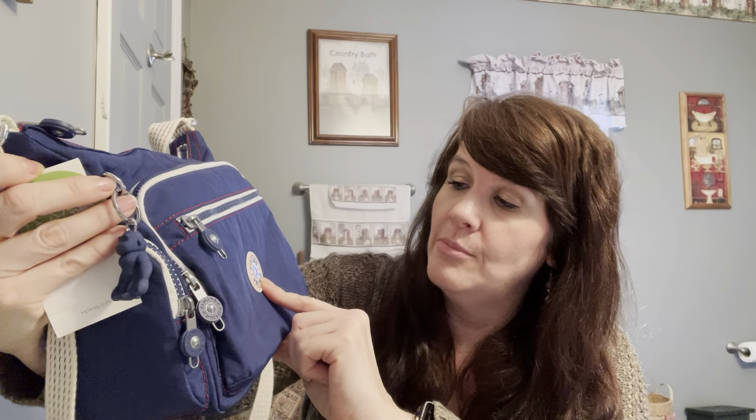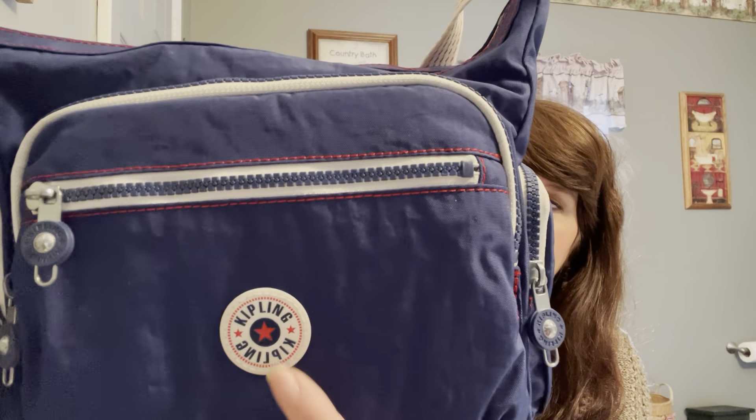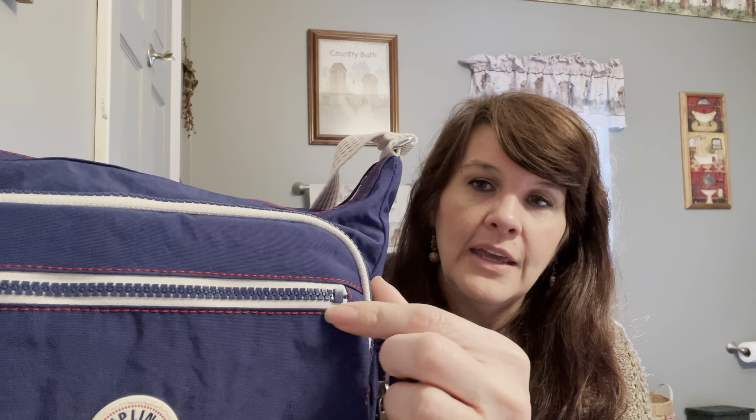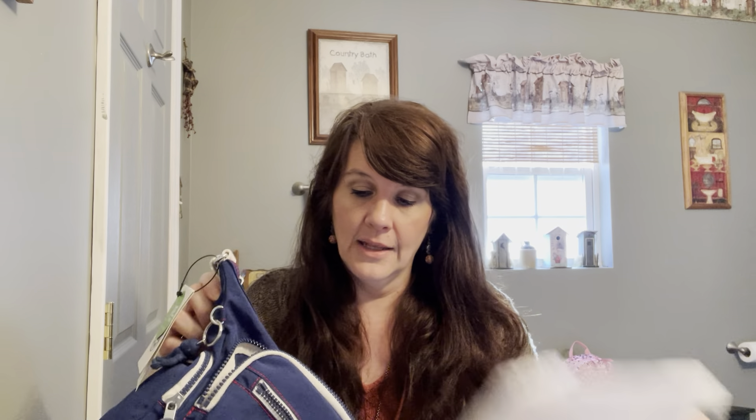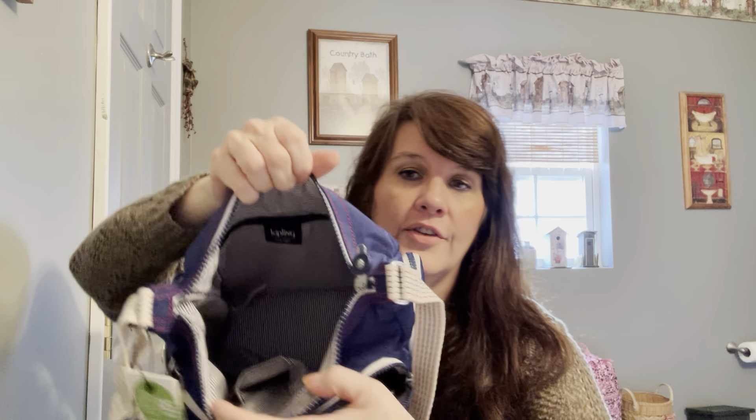Even the little patch here is red, white, and blue — normally they're the same color as the bag — so I thought that was really pretty and makes it stand out. Around the zippers is red or maroon stitching, and all of the zippers are blue, trimmed in the red, even on the back. There are end pockets, two of those that zip, a nice little zipper pocket here, and then of course the main zipper pocket on the front.